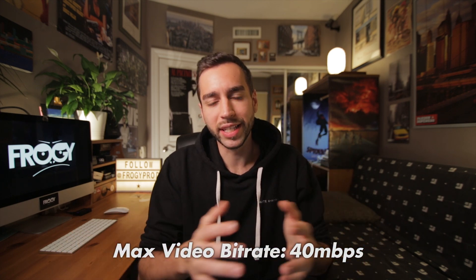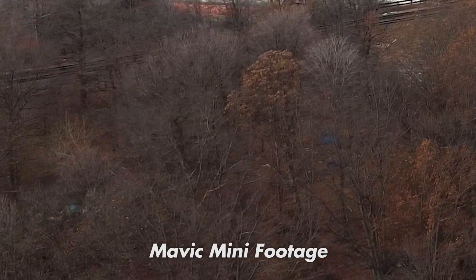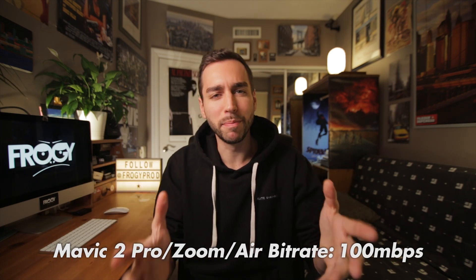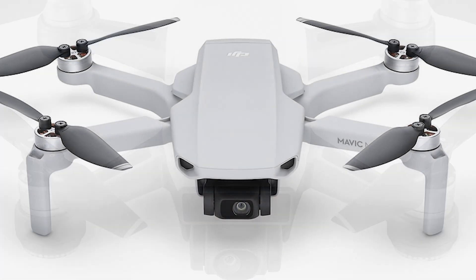The only thing that bothers me is that the bitrate on the camera is only 40 megabits per second. Bitrate basically means how well the camera captures the data being recorded — a low bitrate usually results in some muggy areas in the image where there's a tight pattern like trees or grass, whereas a high bitrate processes that information more efficiently for a clearer image. The Mavic Air and the Mavic 2 Pro record at 100 megabits per second, which is more than double the Mini's 40 megabits. I think it's actually the exact same camera used on the DJI Spark, because the two cameras look identical, but DJI was able to get 2.7K out of it instead of 1080p — and the footage looks pretty identical to the Spark, just at a slightly higher resolution.